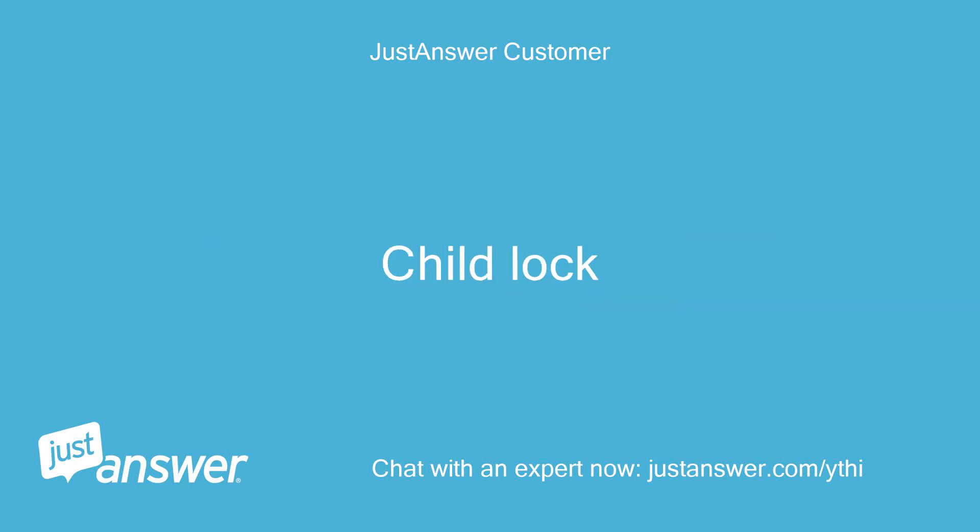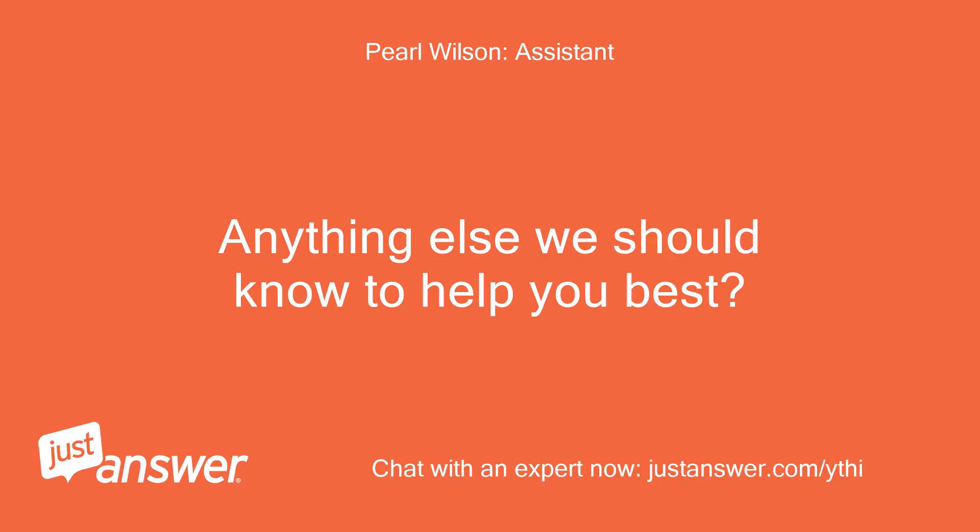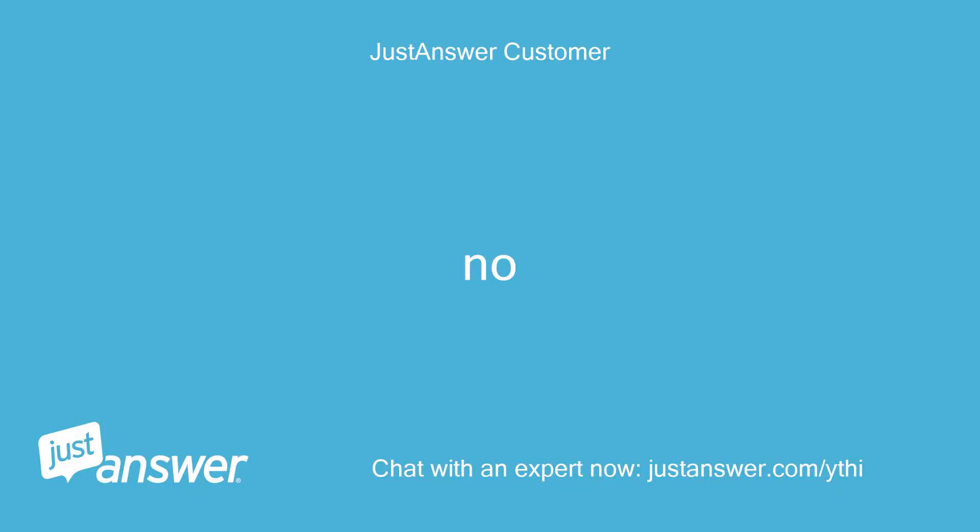Child lock. Anything else we should know to help you best? No.